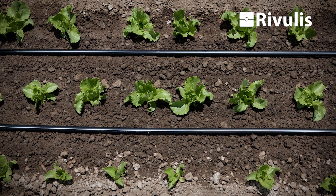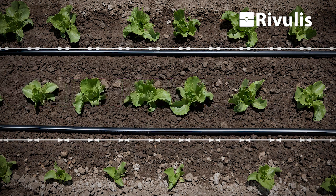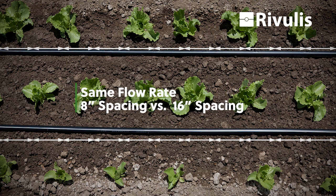I wanted to talk about a study that was done years ago where they compared two different drip configurations — same flow rate, but one is an eight-inch spacing and one is a 16-inch spacing. This was conducted on a medium silt loam soil.